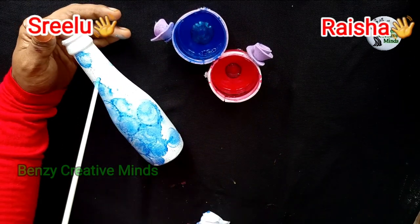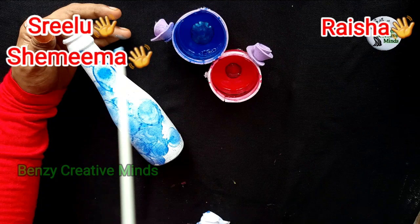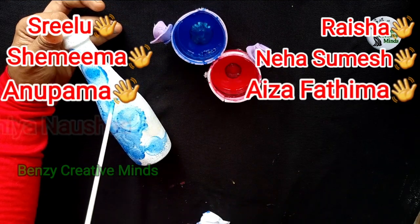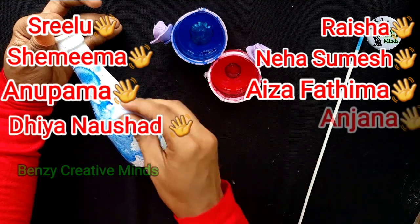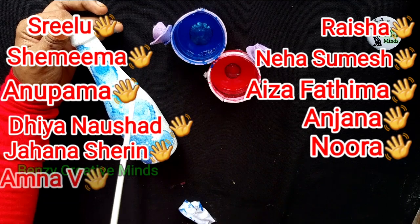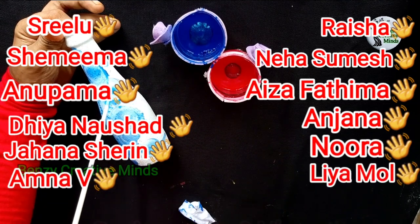In this video I want to mention: Shreeloo, Raisa, Shemima, Neha Sumesh, Anubama, Aysa Fatima, Diyanausha, Anjana, Jahanasharin, Noora, Amnavi, Liamol — thank you all.